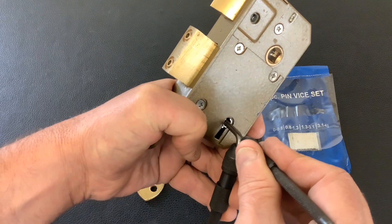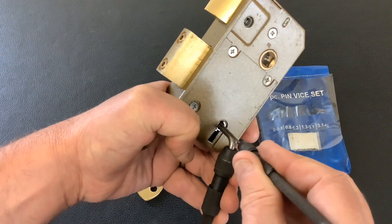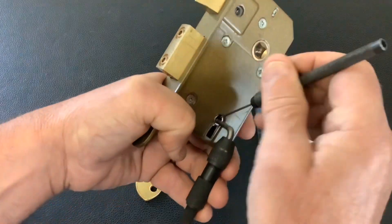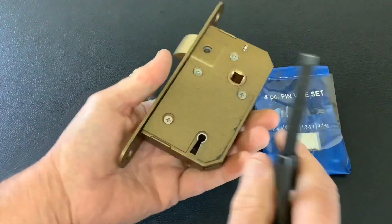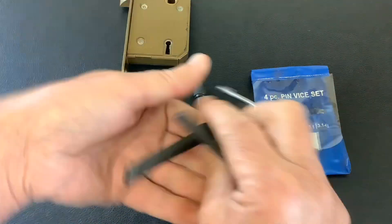Surely I'm not going to do it three times... like I say, it's not about me picking that lock, but yeah, I struggled that time with it.